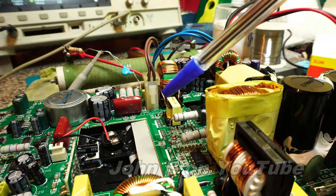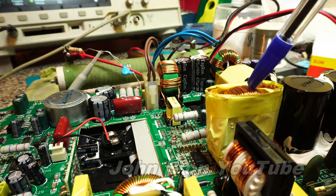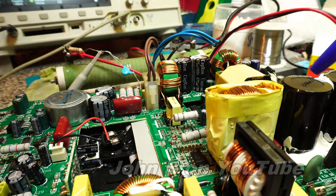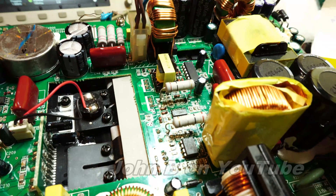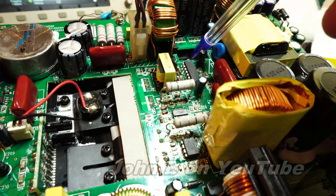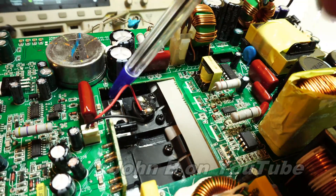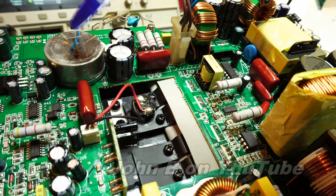This particular amplifier is a Mackie SRM450 version 2 — I've just repaired it. This big yellow coil here is power factor correction. One advantage of this PFC coil is it boosts the mains from 320V rectified and smoothed to 380V in these capacitors. The transformer at the back takes that 380V and gives us plus and minus 75V, plus and minus 39 for the treble, and plus and minus 15 for the front end. It's a class D amplifier; these are the two FETs for the bass, and this is an air-cooled coil inside the case.